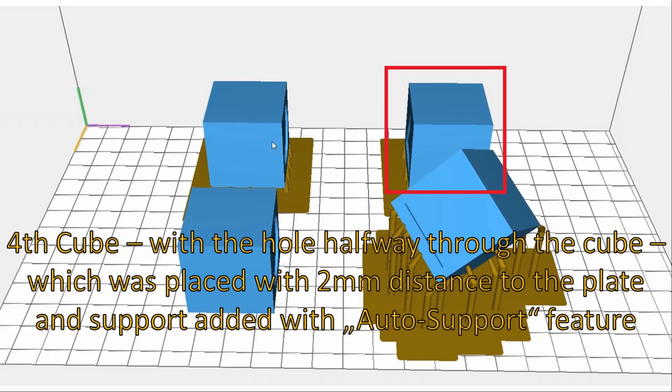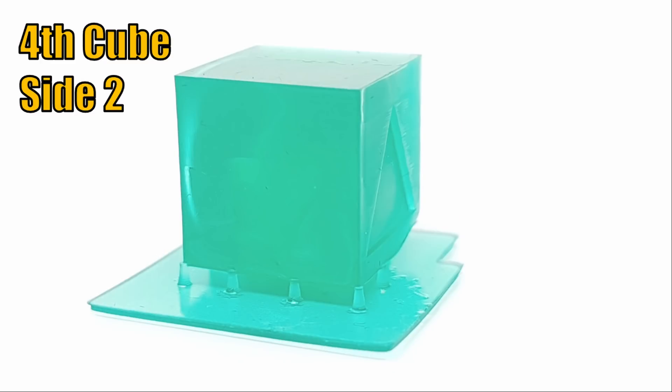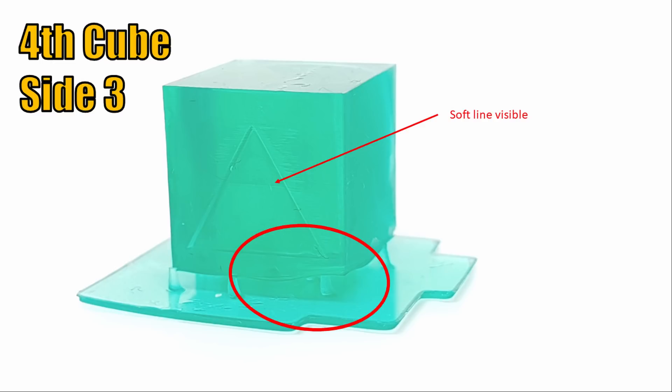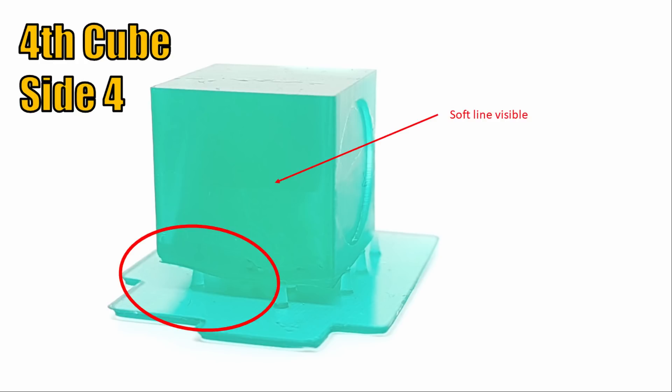Finally, we want to observe the last print with the hole halfway through the cube, placed with 2 mm distance to the plate and support added with the auto support feature. The reason for this test was to verify if reduced pressure on the surface when dipping down into the resin bath shows changes in print quality. Except a very soft line on the outer surface at the height of the end of the hole, no quality difference to the second print without hole was visible. I would recommend to hollow objects and add as many escape holes as possible to save expensive resin, and the reduced pressure should have a positive impact on print quality, at least on very large surfaces.